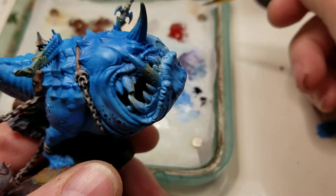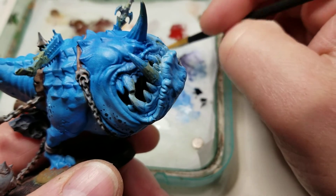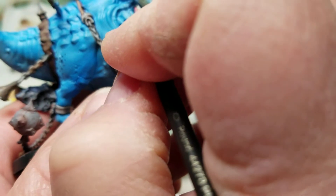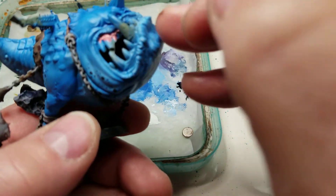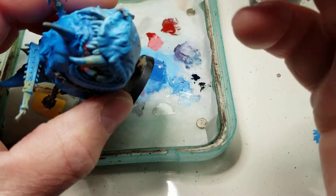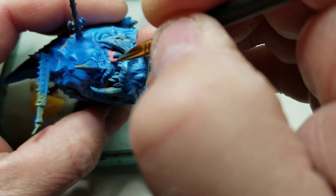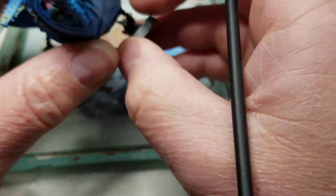All right YouTubers, this is Tim again at JL Miniatures. Just want to work on part six here. First thing I'm gonna do is work up a nice pink color so I can do the gums of this mangler squig. As you can see, I switched to a smaller brush so I can get in there and see what I'm doing a little bit nicer and easier.